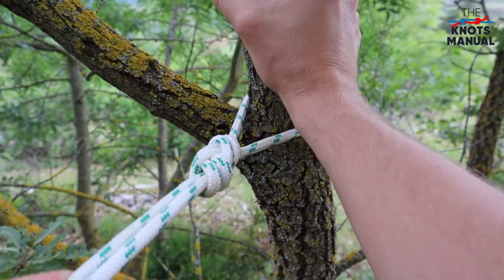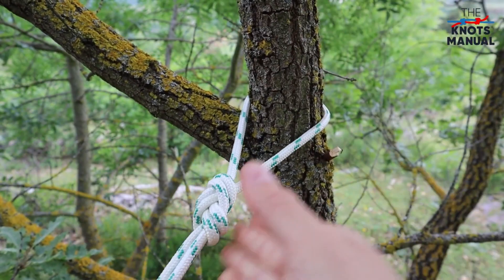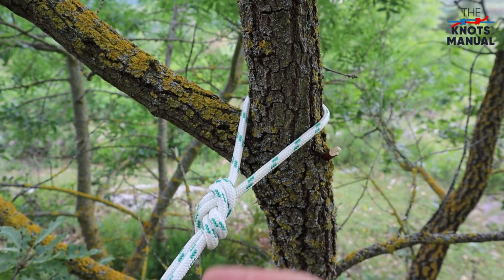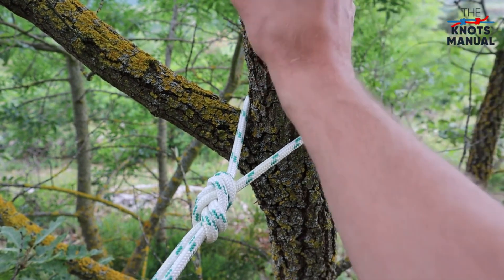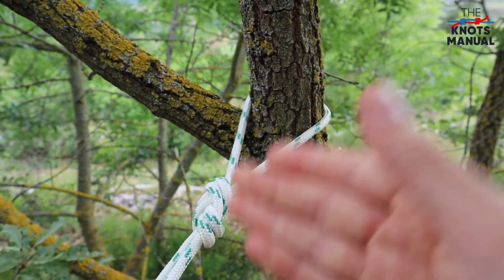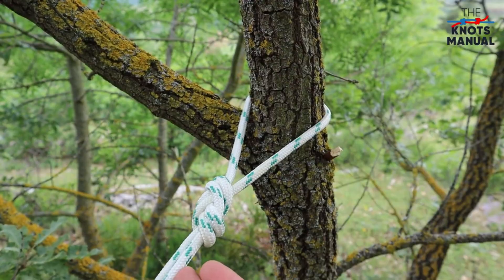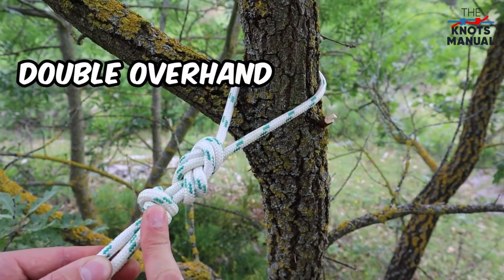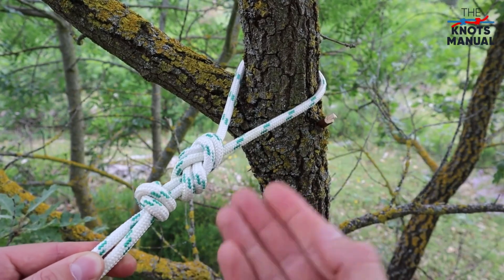It's a very strong knot most commonly used in climbing for attaching to the harness, but you can also use it anytime you need to create a strong connection to a fixed object. The knot tightens by itself when pulled, so it doesn't require a stopper knot. But a lot of people, especially climbers, like to add another double overhand stopper knot for additional safety.